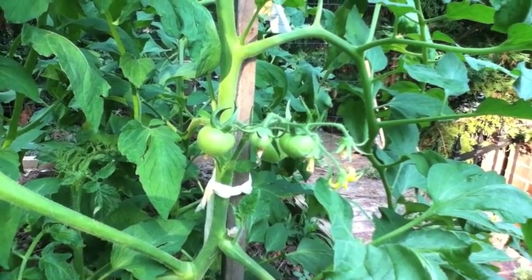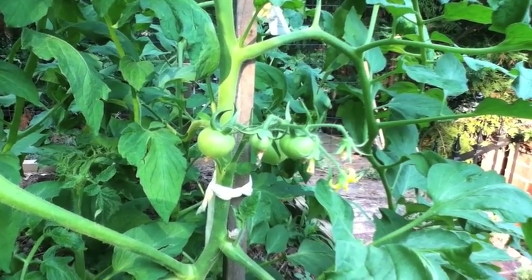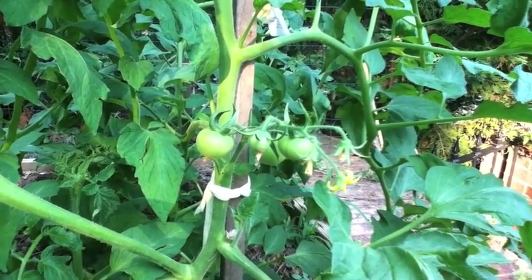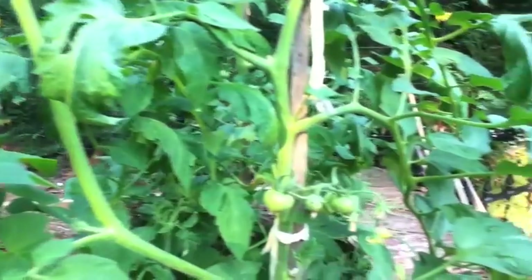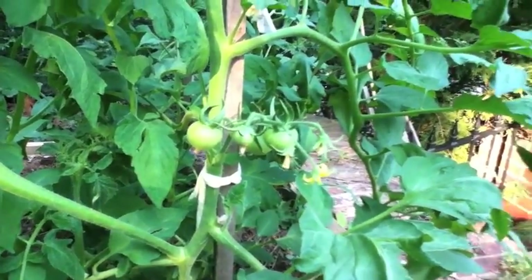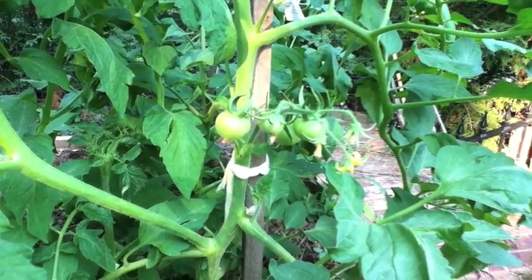I prune this tomato plant to keep it from getting out of control, because in this tomato bed the plants are a little bit kind of too close together. If you don't prune your tomato plants, sometimes they'll get out of control, especially if you're trying to stake them.